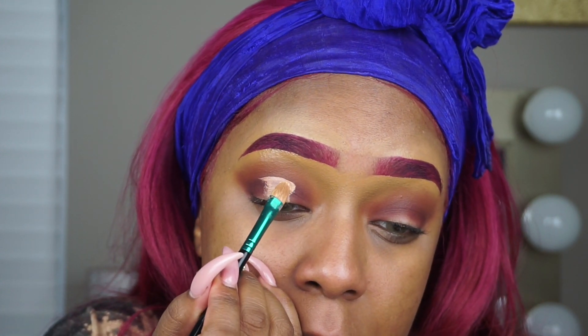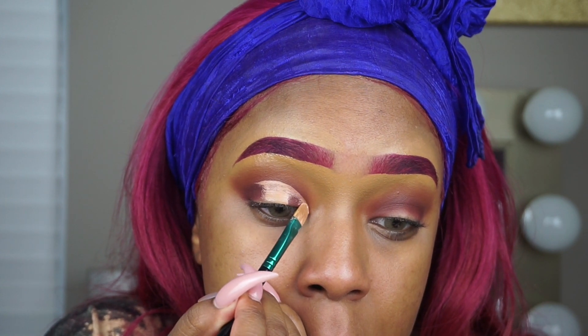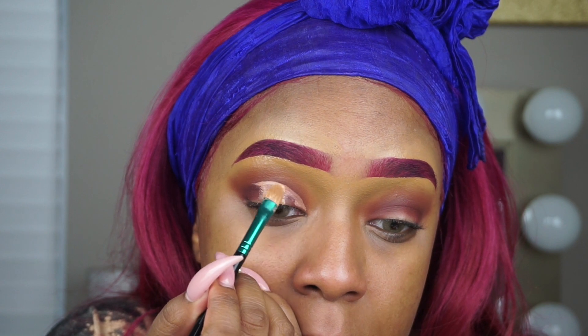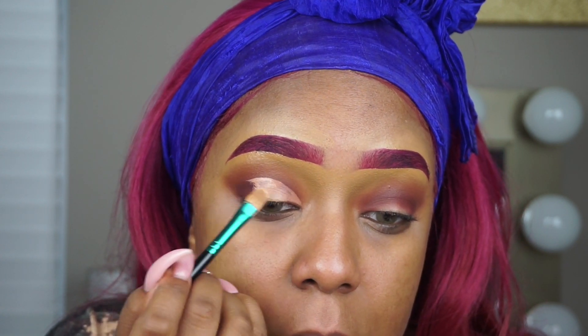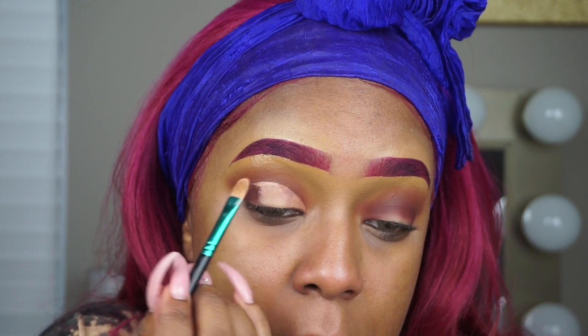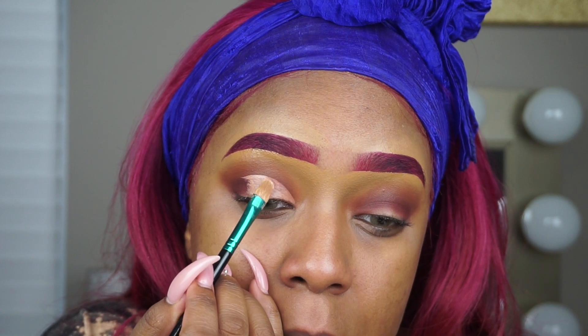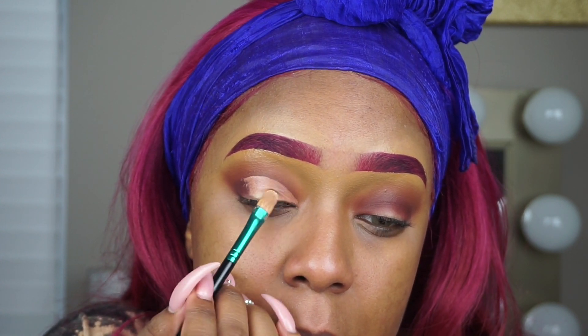I am moving pretty quickly with this because it is a very simple eye look, and I do have other tutorials that go into more detail. I literally only use two lid colors before I cut the crease. The pop of color is about to come in in just a minute, but as you can see I'm just cutting my crease doing a half crease, and I'm going to blend out the edges with that Frames color using my MAC 217 brush.